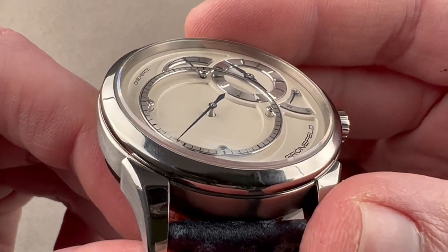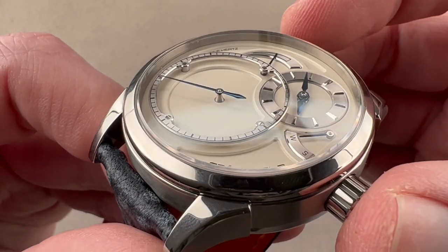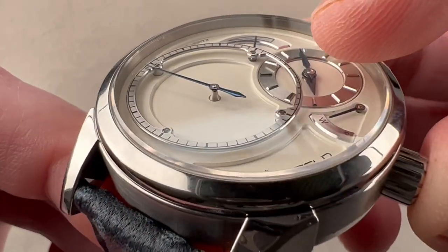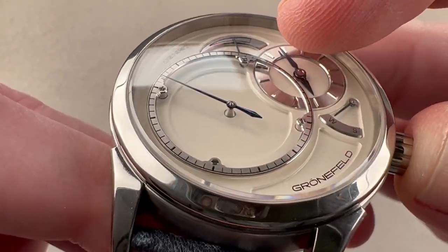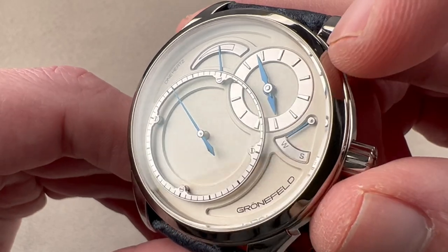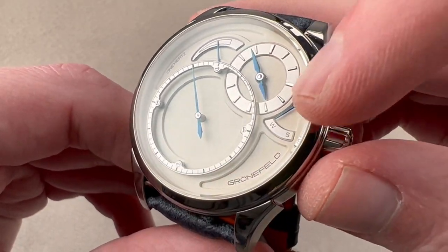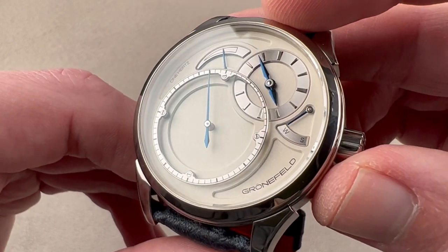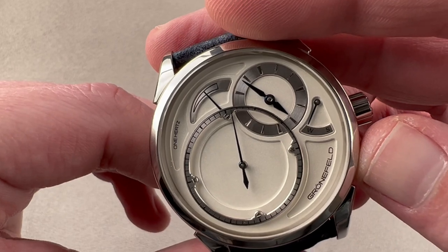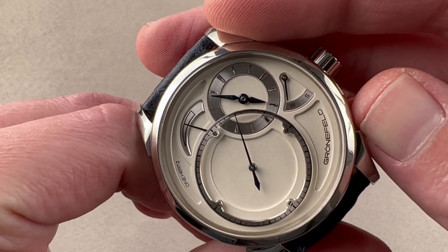You can see that the deadbeat seconds display dominates the dial and sits proud of it, actually supported by four columns. The top is satinated, and the inner and outer edges of this track are mirror beveled. We have satination on the hour and minute track, with beveling on the hour-minute track, the power reserve scale, and the crown function display indicator. It is a deadbeat seconds watch, and you can see it aligns perfectly with the hashes on the seconds track.